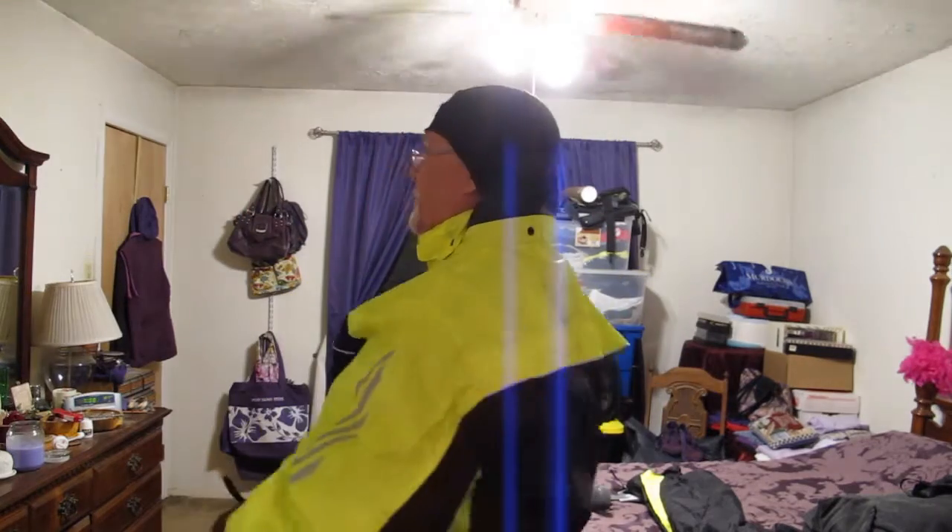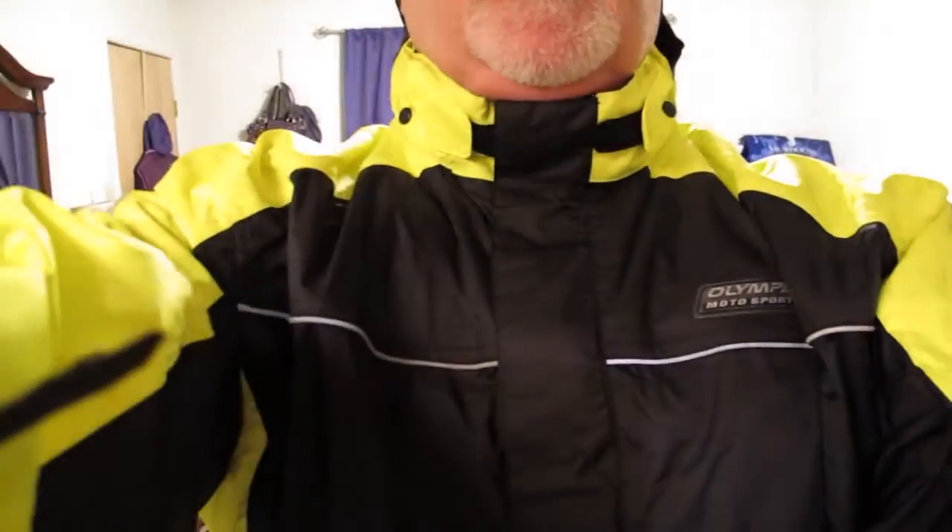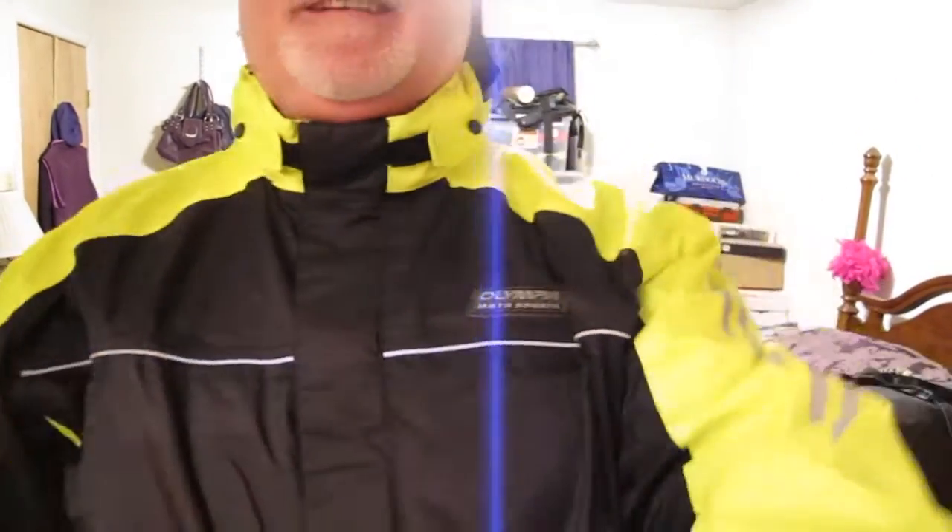The jacket fits well and I can even cinch down these belts. Let me lower the camera a little bit so you can see that. Let's try it again a little bit more — there we go, right here.